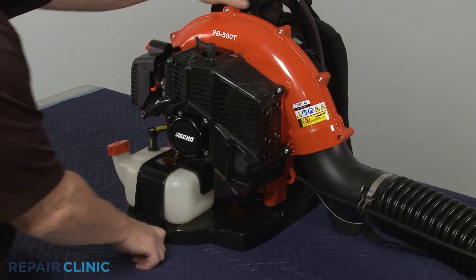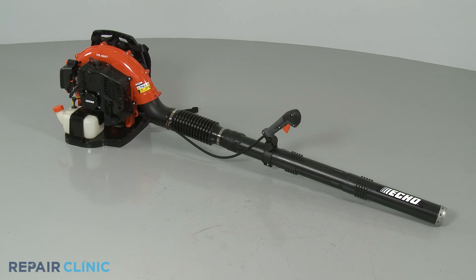Re-fill the fuel tank if necessary, and your leaf blower should be ready for use.